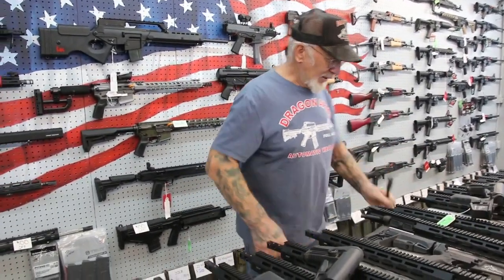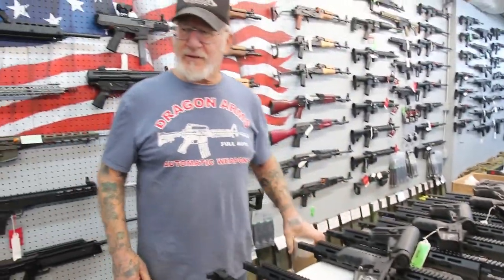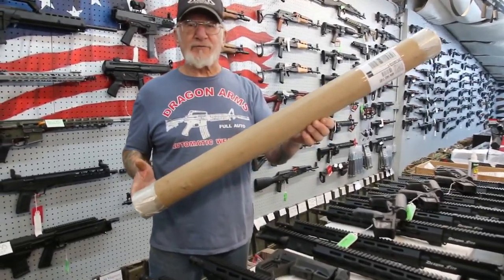You can buy just a barrel. If you buy the barrel we don't need an FFL transfer from your local dealer — we just put it in a package like this and it goes right to your front door.